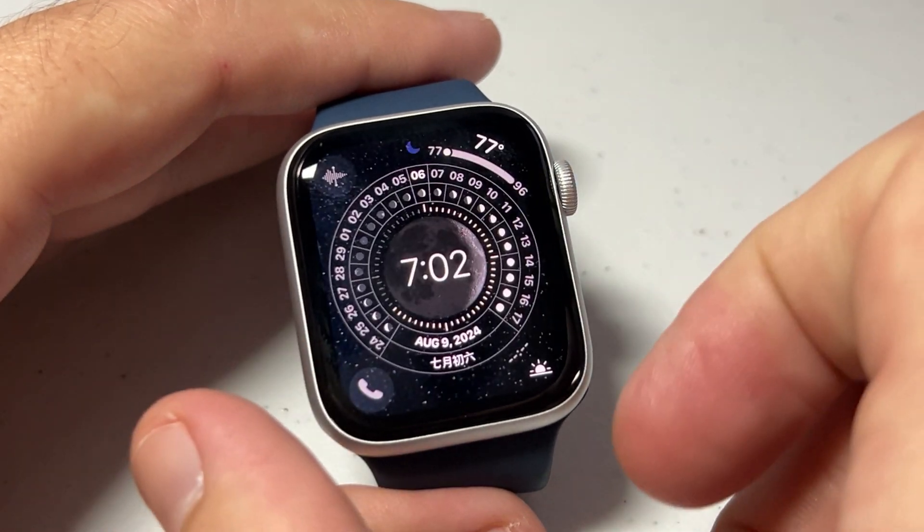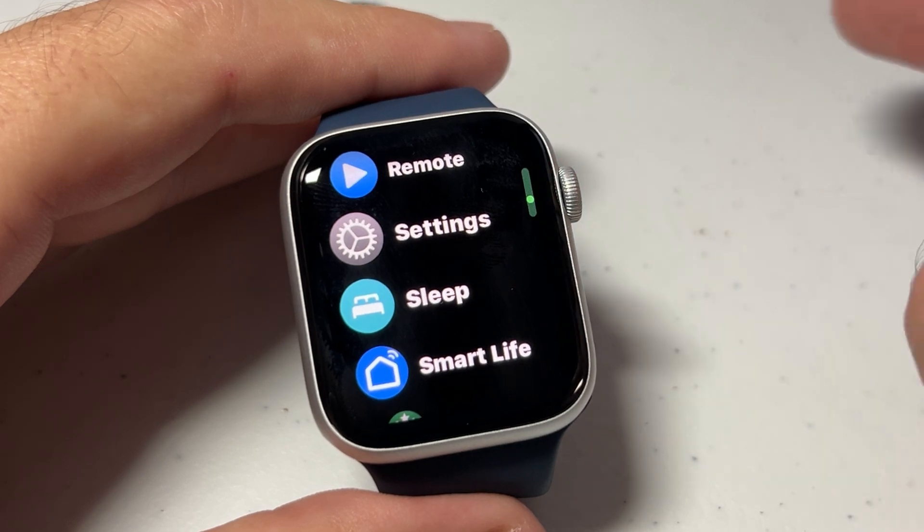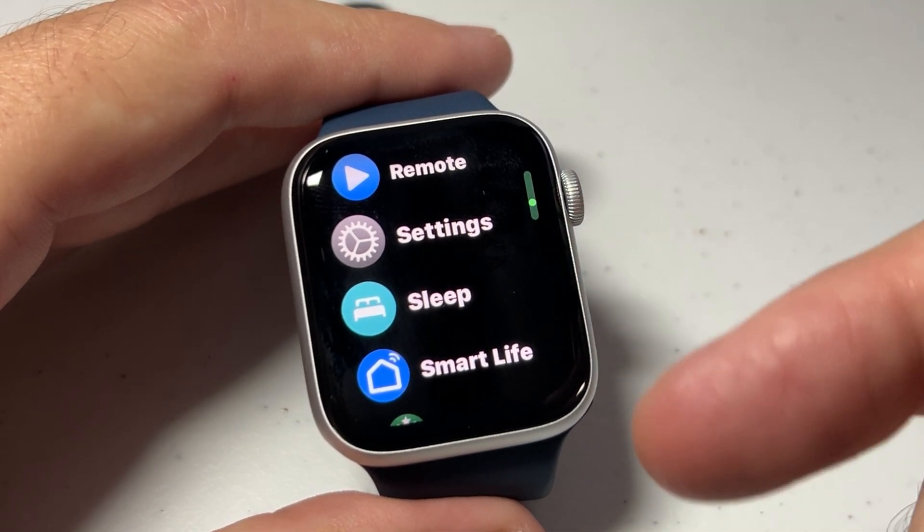It's really simple. We're going to go into our app listing. I'm going to simply press the digital crown — it's the top right button, depending on where you have it on your watch. That'll take us into our apps.